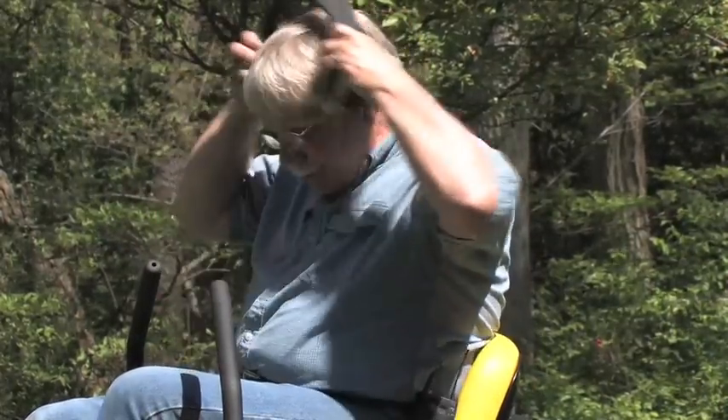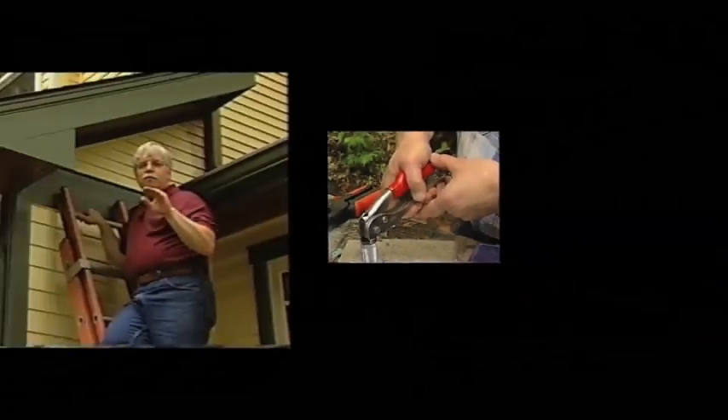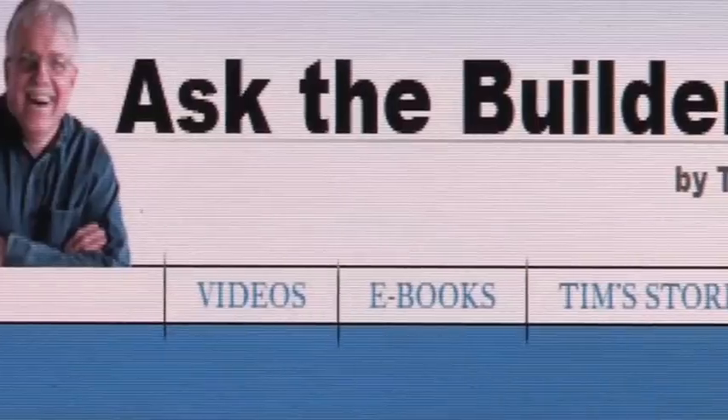I'm Tim Carter for askthebuilder.com, and I'm going to go cut some more grass because it's lots of fun. If you want to discover more home improvement tips, go to askthebuilder.com.